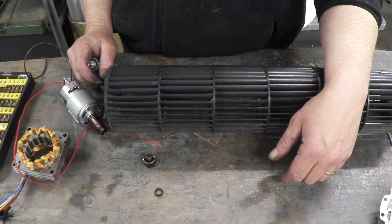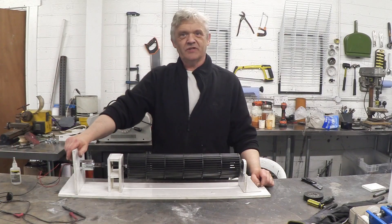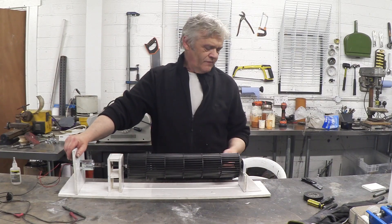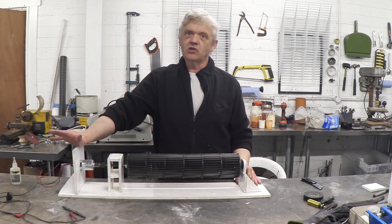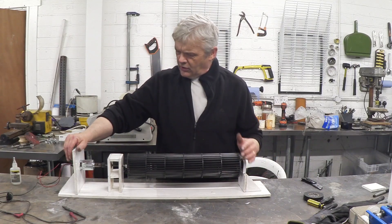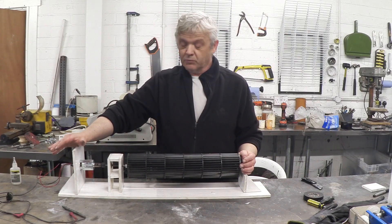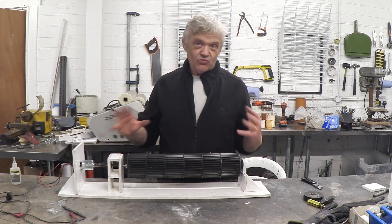All we need to do now is put a little structure together to hold everything in place. The material is called builder's board — it's a uPVC-coated foam that is very rigid, very stable, and easy to cut without big machine tools. You can do it with a carpet knife or a hand saw. It glues together with super glue or crazy glue, and the bond between the plastic and the crazy glue is actually stronger than the original plastic, so although it looks flimsy it's actually really strong.